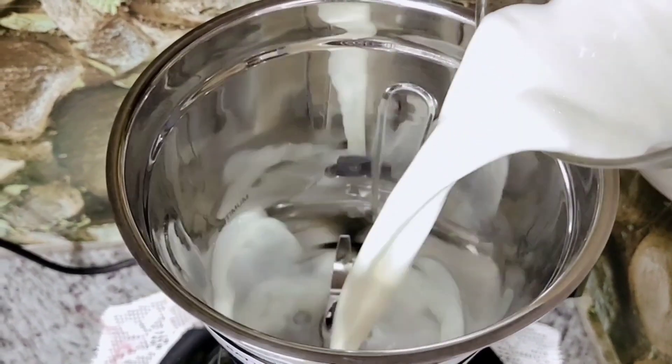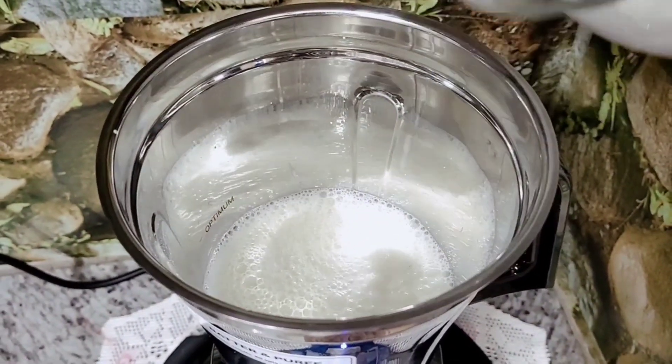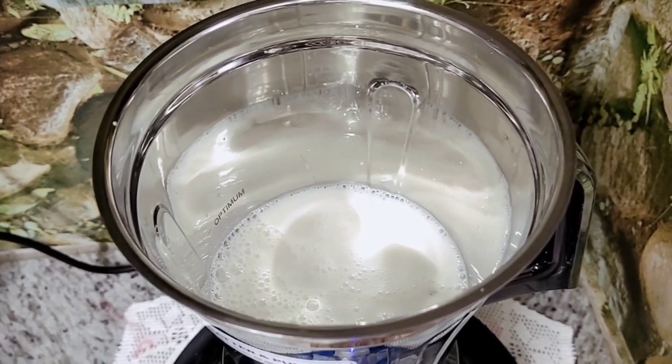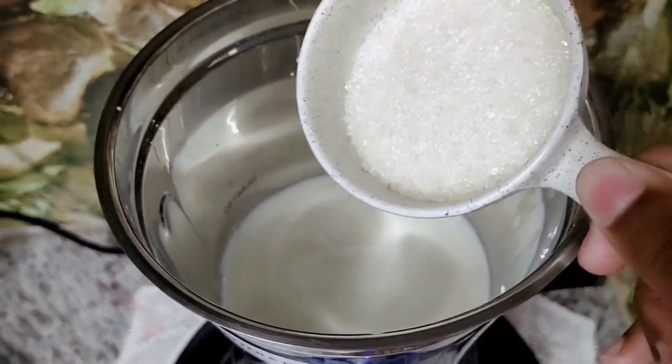Add 2 glasses of milk. Add 4 tablespoons of sugar.